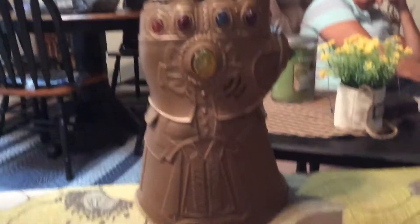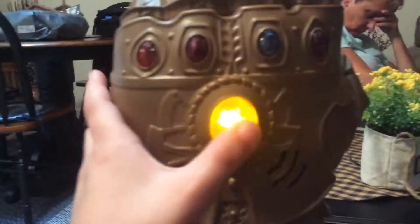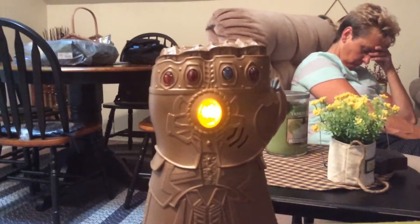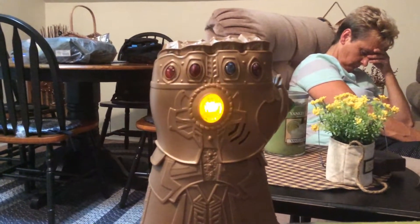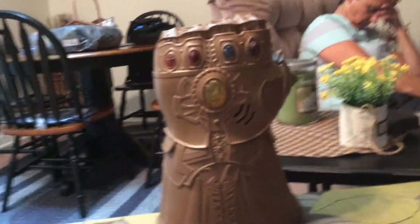I didn't even want to move you because I just got this today. Now you guys remember wondering — I thought there were 6 infinity stars, not 5.